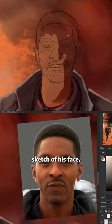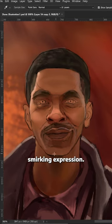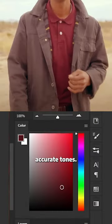I start out by making a quick sketch of his face. I tweaked it just a little bit to give him even more of a slight smirking expression. I blocked out his silhouette. Then I start to color pick from the photo just to give me more accurate tones.